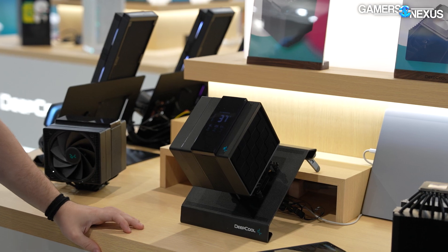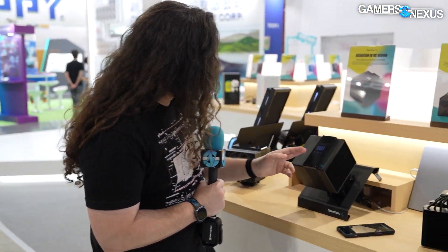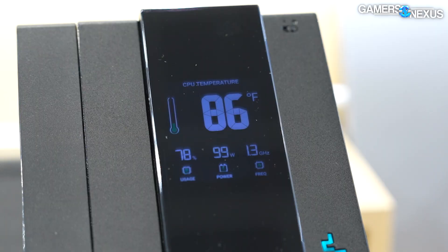There is a temperature readout and it's up to you to choose which measurement system you want to use. Beneath that there's supposed to be a percent utilization — I guess because there's no CPU attached it doesn't know what to show. There's also wattage, and it's supposed to pull frequency from the CPU if you had one actually plugged in.